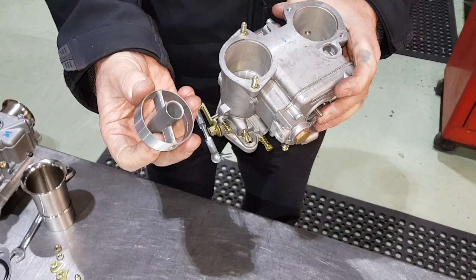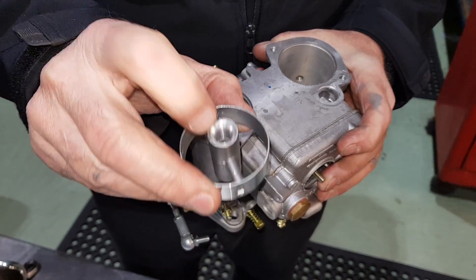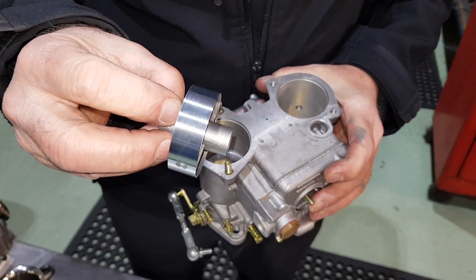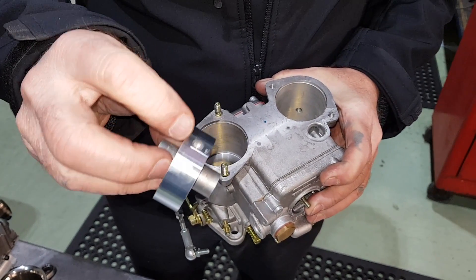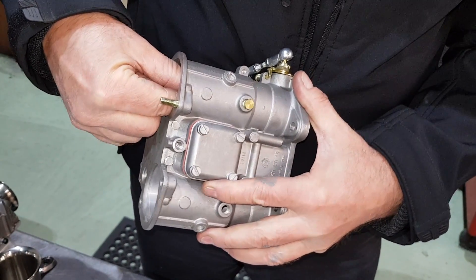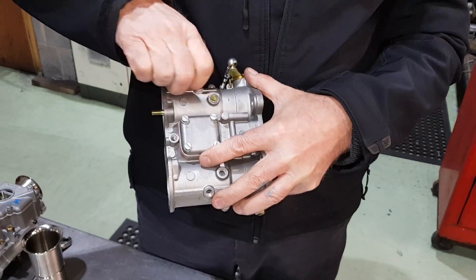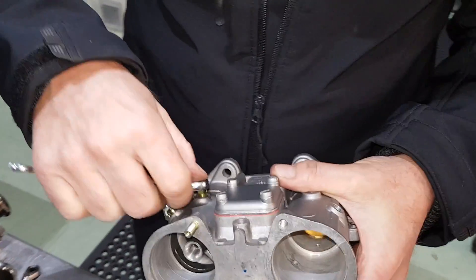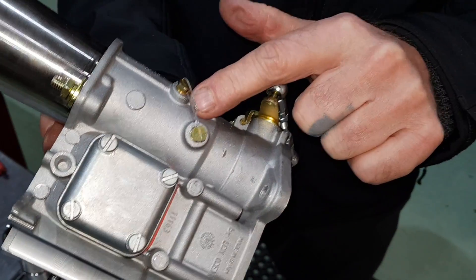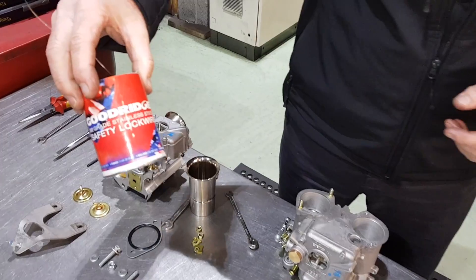We will now put the auxiliary vent in. Make sure you get this the right way round — you will see it has got a radius in the top that goes towards the outside of the carburetor, and the little dimple is just there. Drop it in, locate the dimple, and pop the screw in. We will normally lock wire those in place. We don't use tab washers because tab washers can come undone. We lock wire them in — that cannot come undone. We use Goodrich stainless steel locking wire.